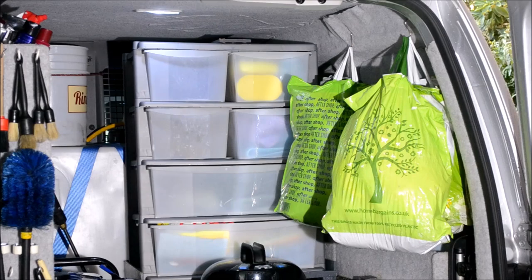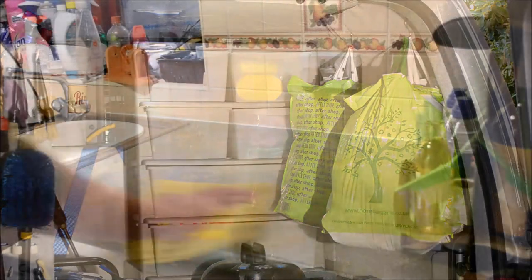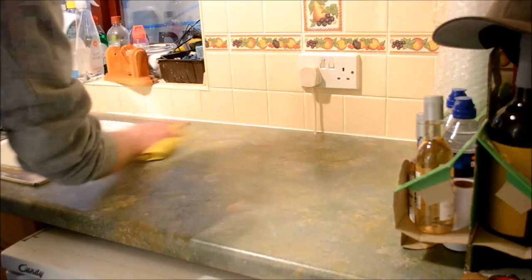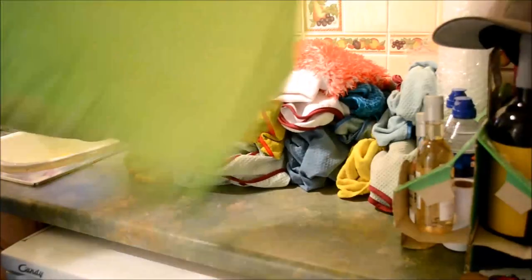With all items already itemised, it's off to the washroom we go. I'll wipe down the work surface to avoid any unnecessary cross-contamination before emptying bag number one — usually drying towels, wax removal towels and the odd plush polishing towel.